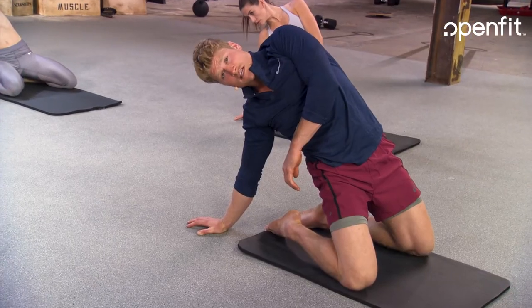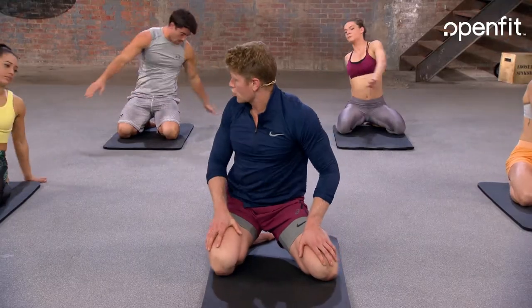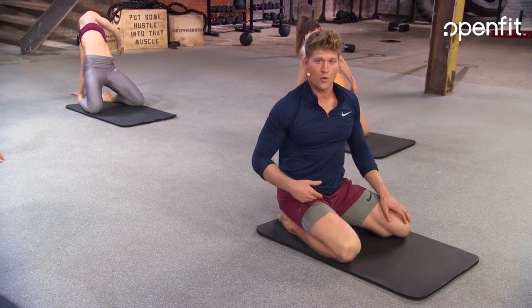We're going to do two more of these and hold for five seconds on each side. Rotate over and hold — squeeze, press, reach — open up that hip flexor right there. Three, two, one.